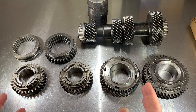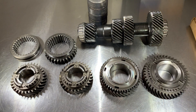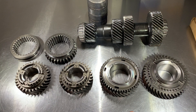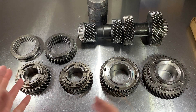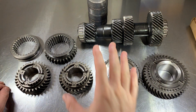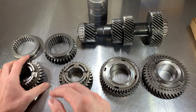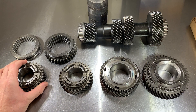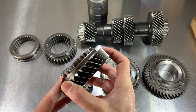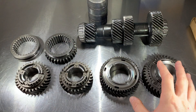You probably have your transmission apart for one of three reasons: it's grinding, it's popping out of gear, or it's making noise. I want to take you through some details and things to look for when rebuilding your transmission — what you need to replace versus what you don't. A lot of people want to replace parts that don't need to be replaced. I'll also leave a link below to a rebuild manual.